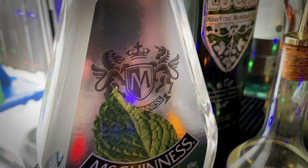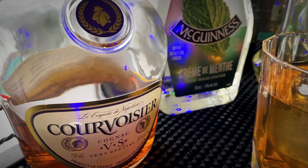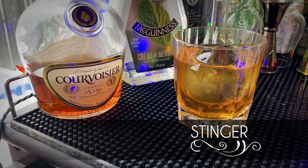Hey guys, welcome back to a brand new video. Today we're making a wonderfully refreshing sipping cocktail with some cognac and some mint — this is a Stinger.